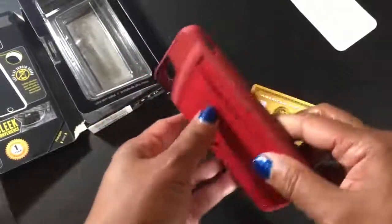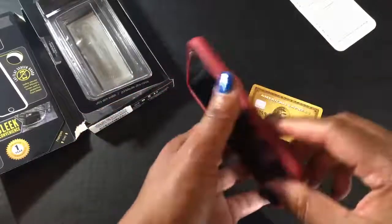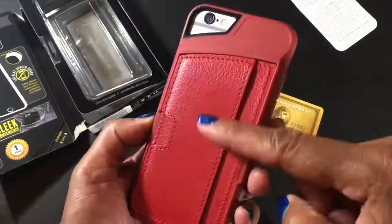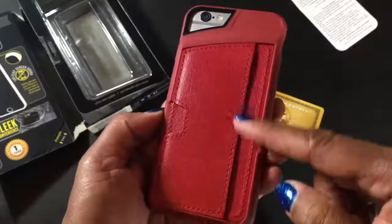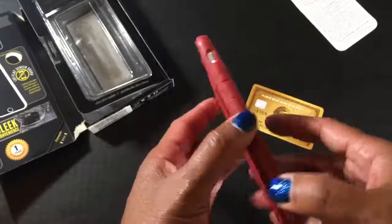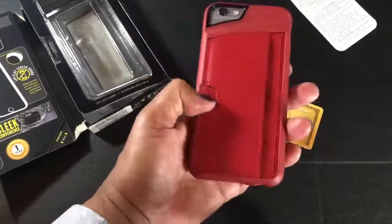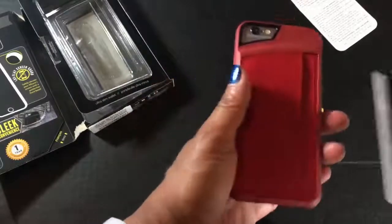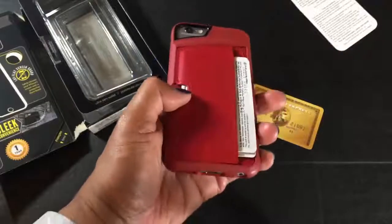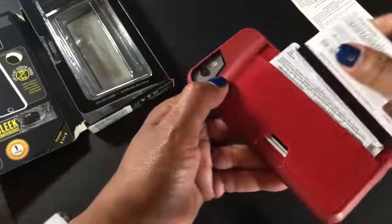It's got this fabric material — I think it's some type of faux leather. On first impression, this thing is ridiculously thin and light, and very easy to hold. You can easily access your cards. I'll put two in there — see, you can get three cards in there comfortably. They say it does expand as you put more cards in. I like this part because you can just push up and slide a card out just like that.